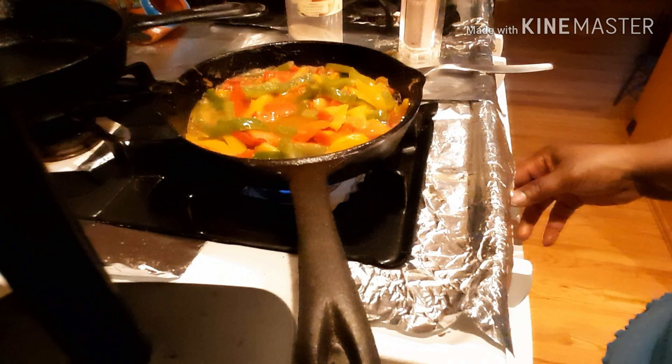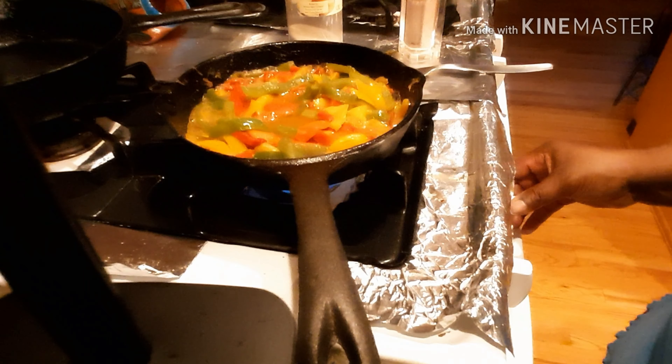I'm going to turn the heat down a bit and let that cook. While the peppers are cooking, we're going to mash up all this cauliflower. It doesn't have to be super mashy for me because I like it kind of chunky, but I'm getting it nice and fine.